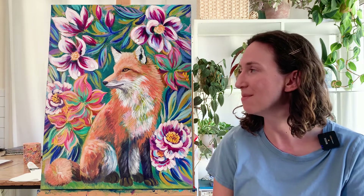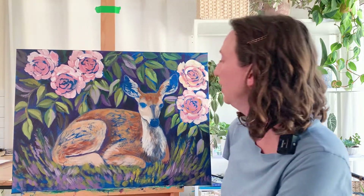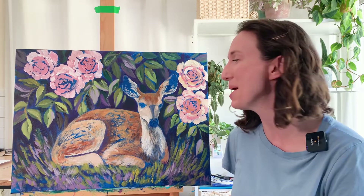I also wanted to share the new painting I began for this series before I draw this to a close. Here is a fawn — I'm really excited about this painting.